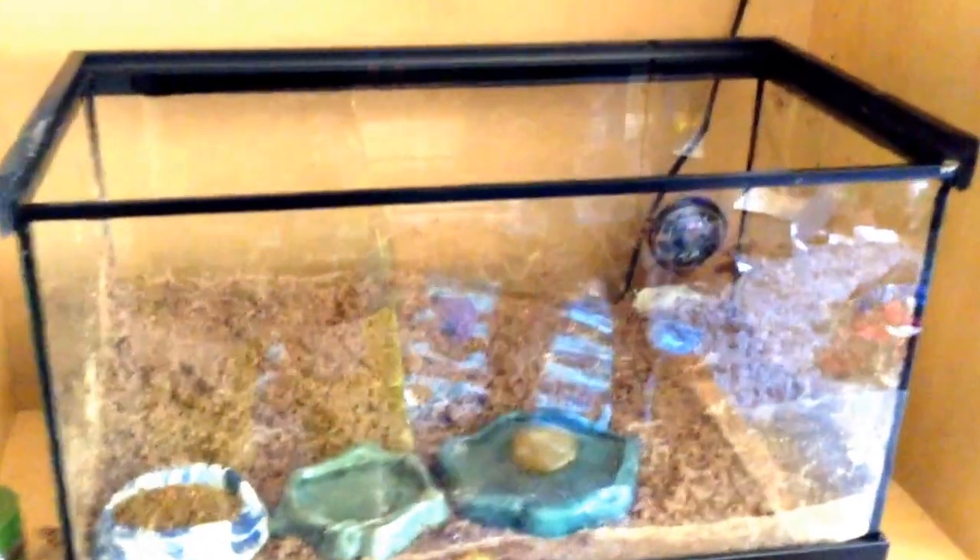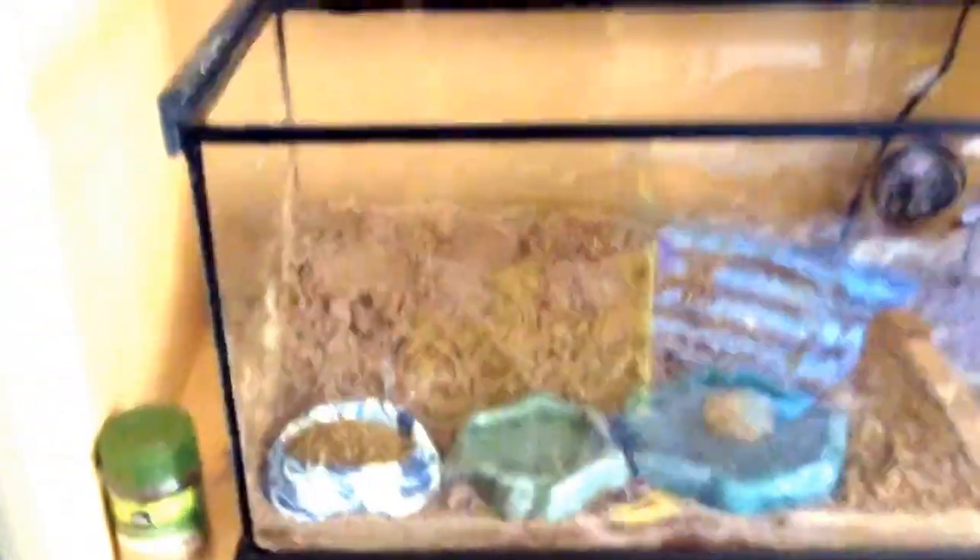Hey, it's Tranchelazoo here and I'm doing an update on the brother's hermit crab. He just changed the name to Herme instead of Bolt. So this is his cage.